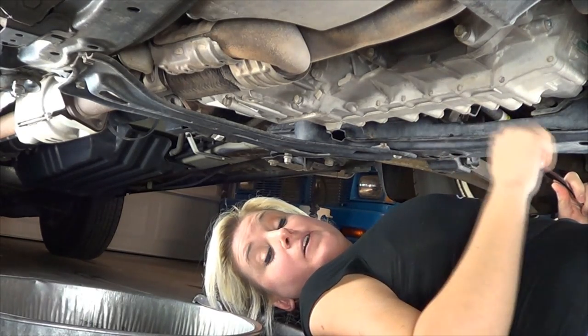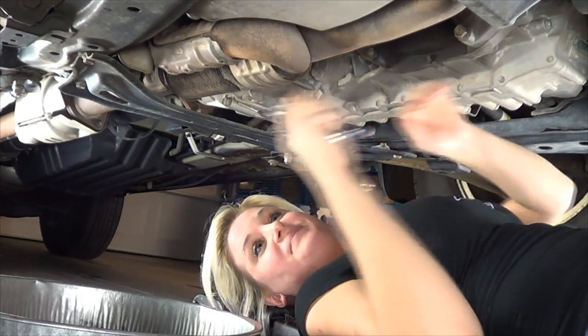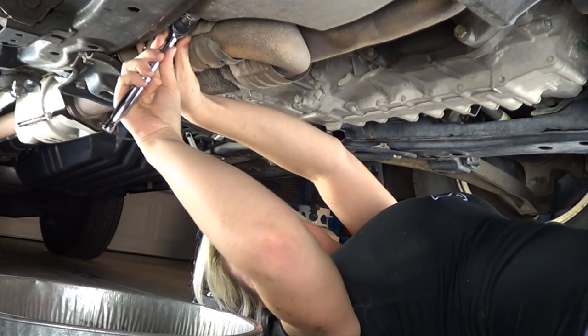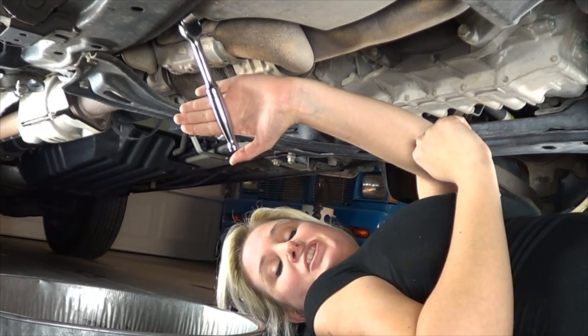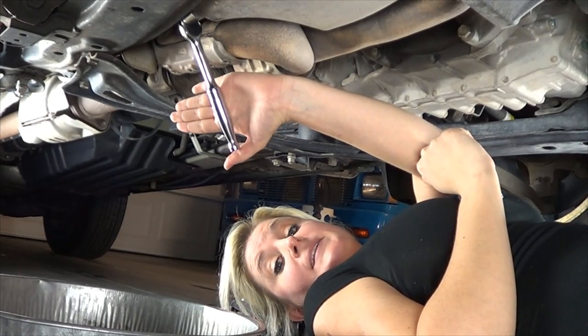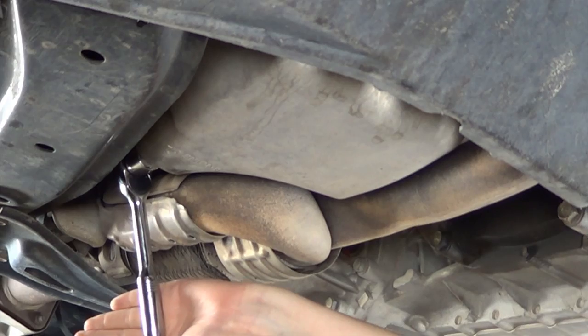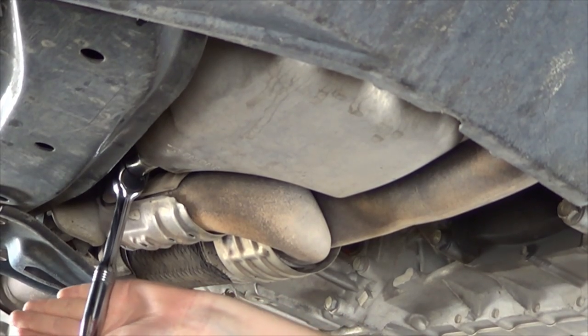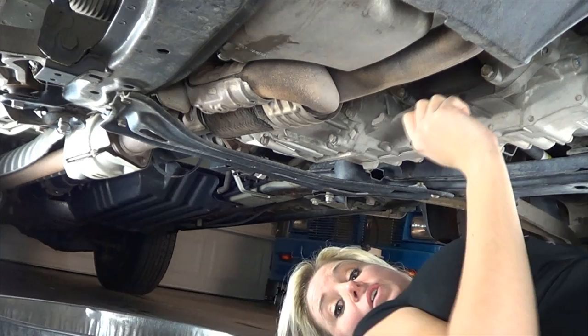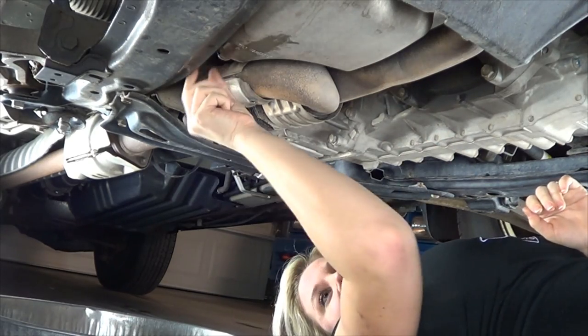When I loosen my oil drain plug I use a size 17 socket and a ratchet. Make sure that when you're loosening the oil drain plug with the socket and the ratchet that you have an open hand so you don't knock your knuckles on the bottom of your car. Once the oil drain plug is loosened just go ahead and finish taking it out with your hand.